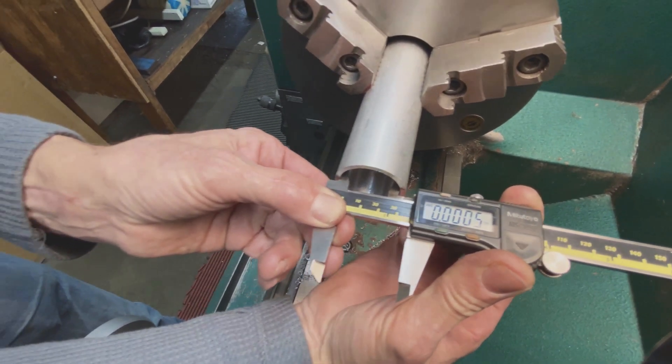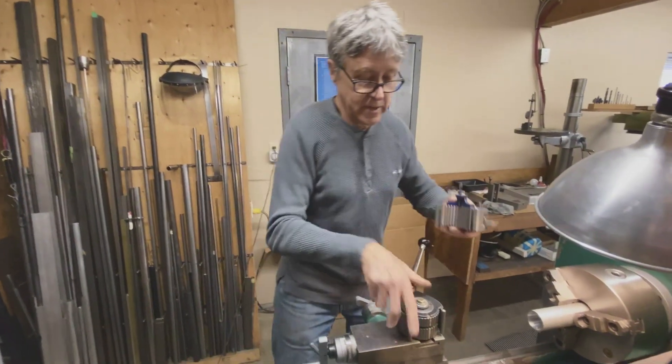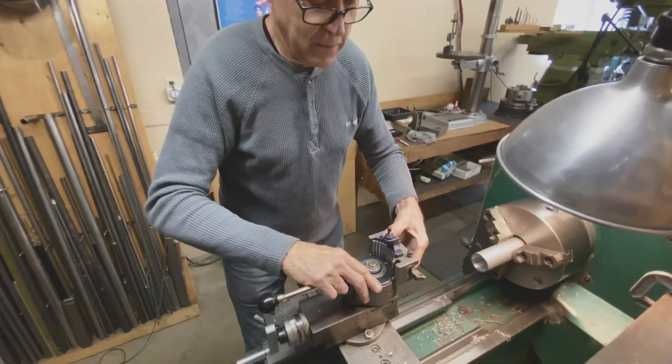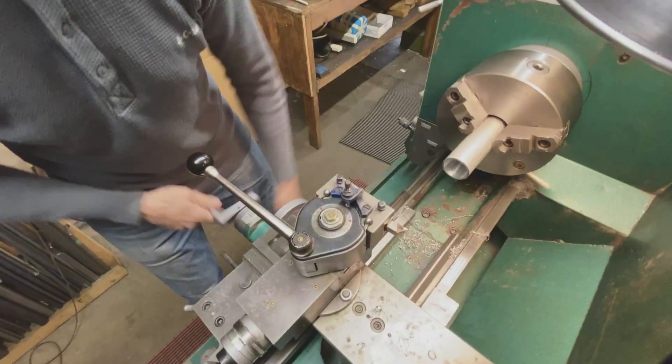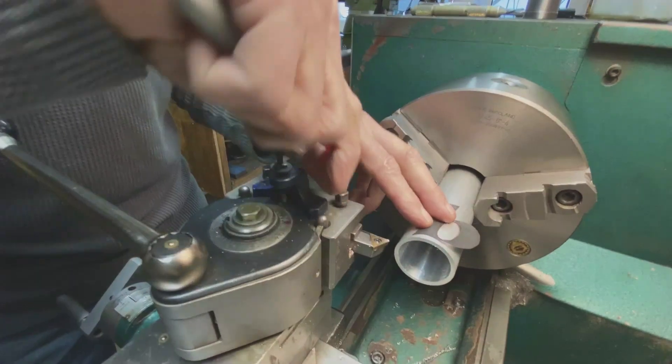Perfect — that says half a thou. The next step is to do the OD, and all I'm looking for here is about a wall thickness of about a 16th of an inch. I'll put this on here and leave a little extra.